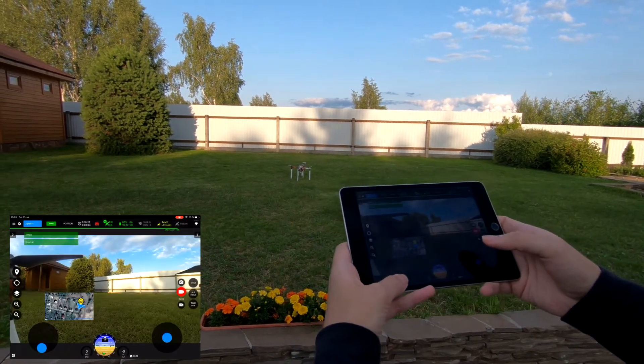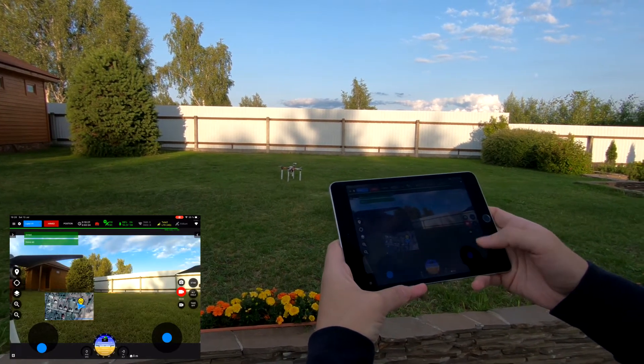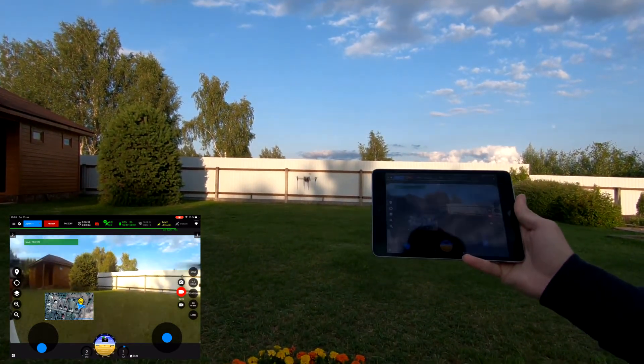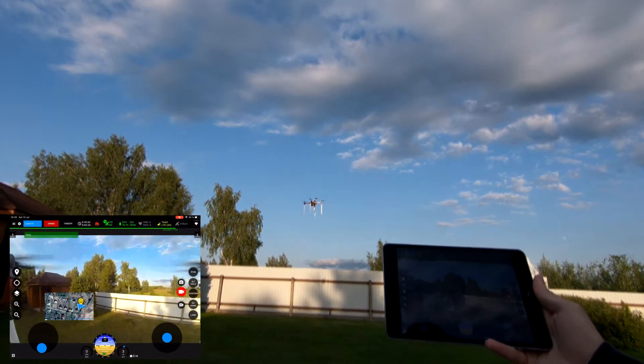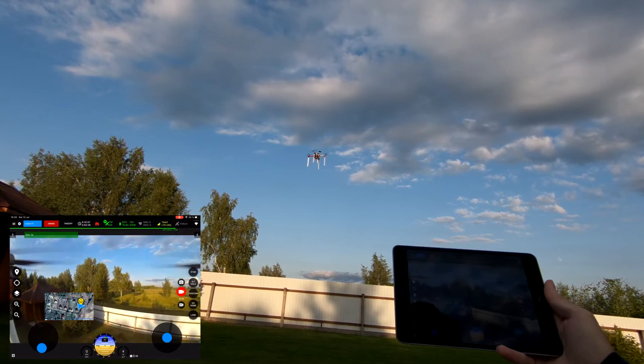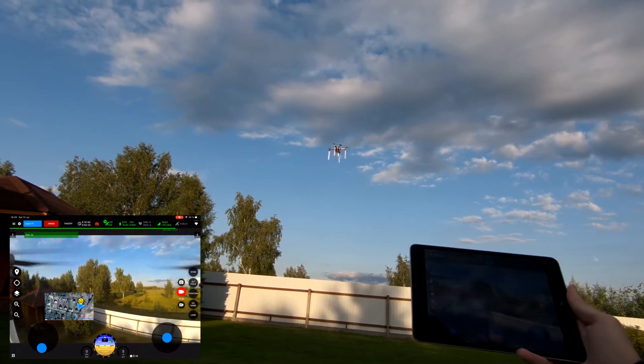We want to arm, and we press the take off button. The drone is taking off to the initial altitude of 5 meters — that's set in the settings. It took off and we're waiting for the next command.